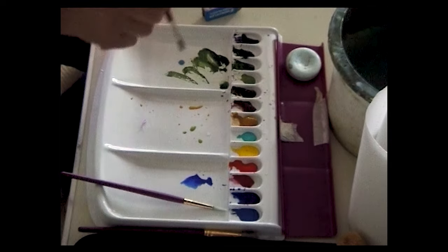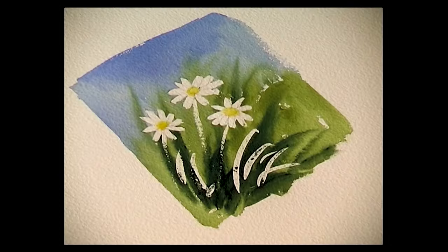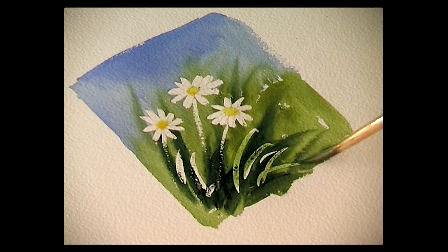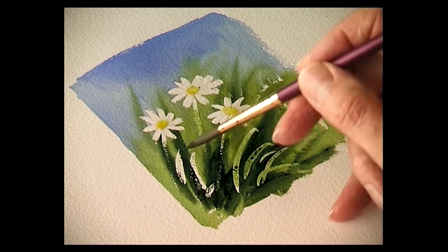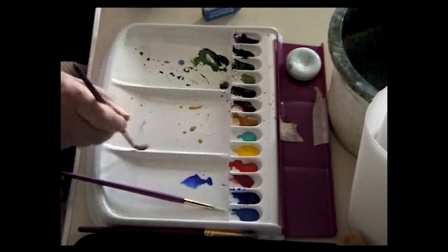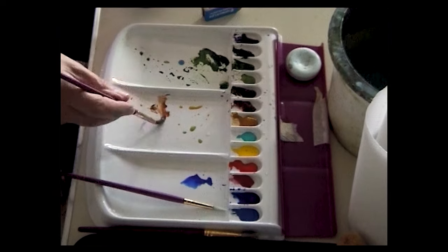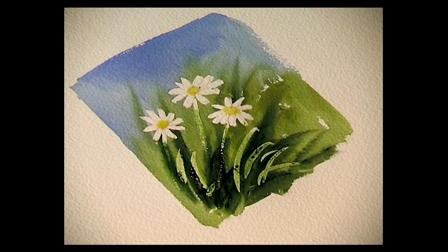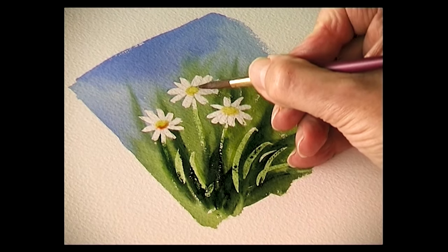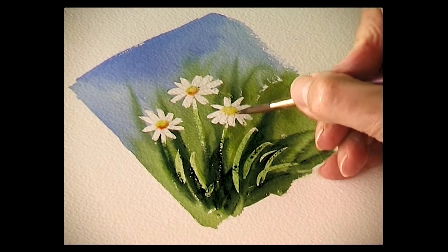Some green — a very pale light green — just wash that over the grasses and the stems. Then some burnt sienna, just touch that into the flower head. And there we have some daisies.